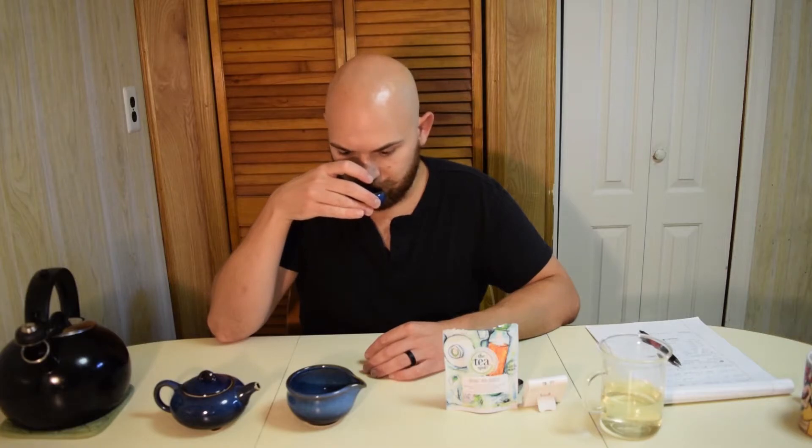Alright, let's taste this tea. As always, we sniff. The brew is very light — it was only 20 seconds. Just very light orchid.